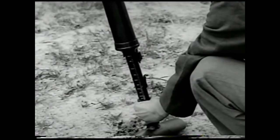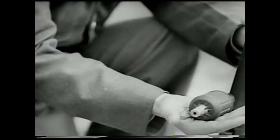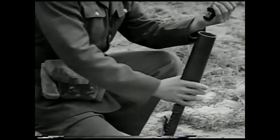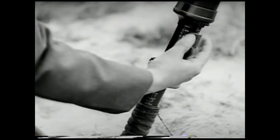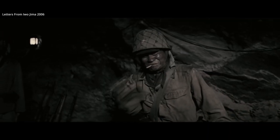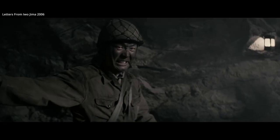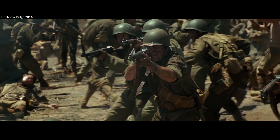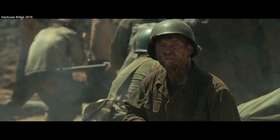When fired from the Type 89 discharger, Japanese hand grenades were fitted with a propellant at the base. They did not explode upon contact. Japanese grenades used percussion-activated delay-type fuses, initiated by pulling out a safety pin and striking the top of a cap — which is why you see Japanese soldiers hitting their grenades before throwing them so often in movies. The force of the grenade launched from the tube, however, was enough to activate the fuse without having to strike it against anything.